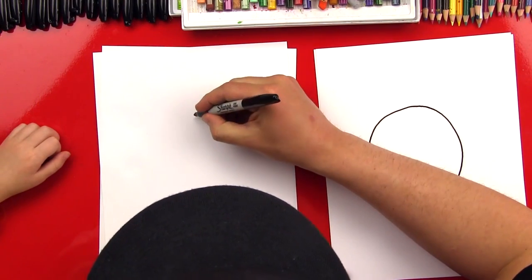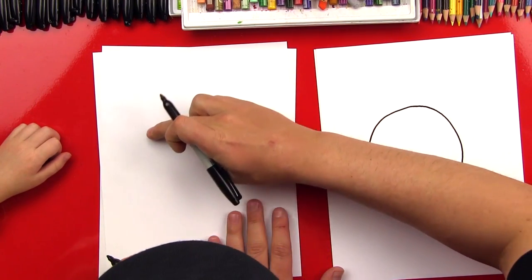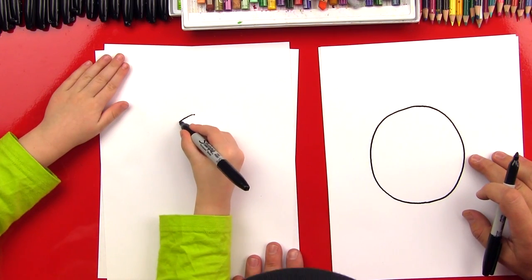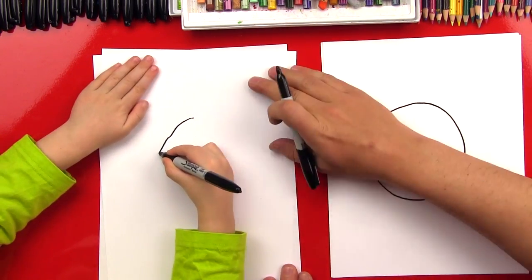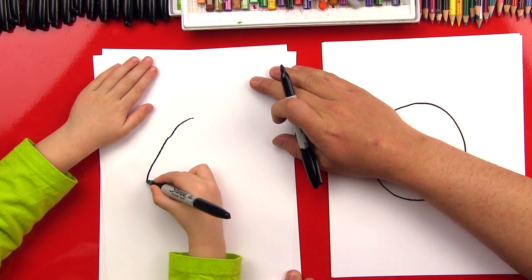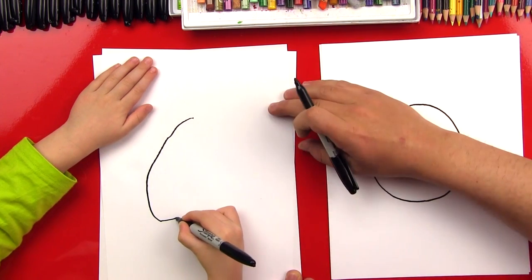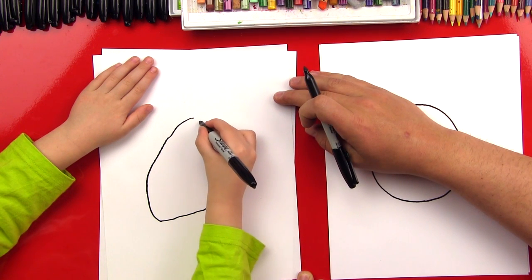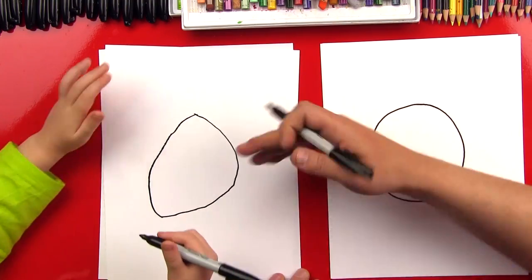So we're going to start right here at the top and draw a big oval, a big circle. Keep going — that's awesome. Come back around. Oh, he's got a big, big body. I like it. Good job. Give me five!